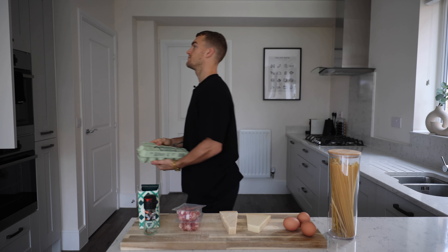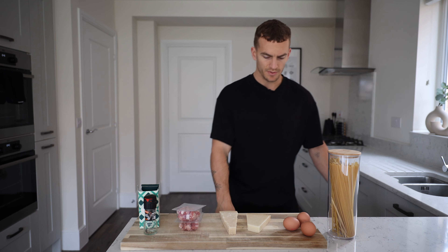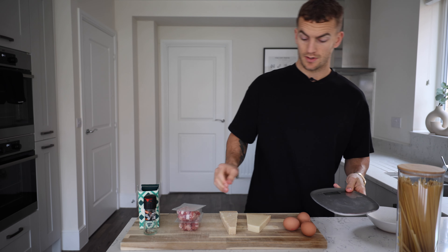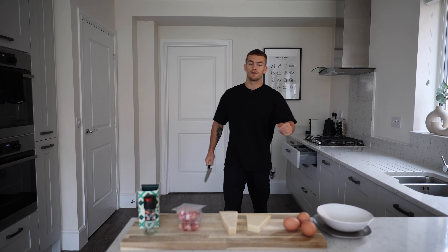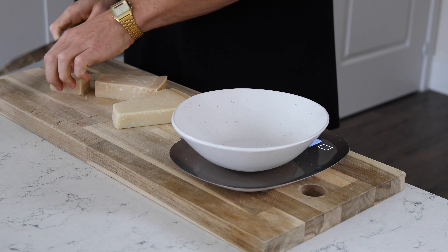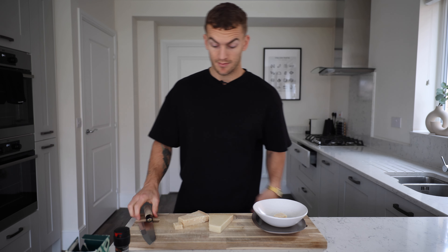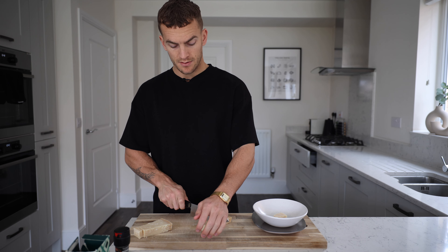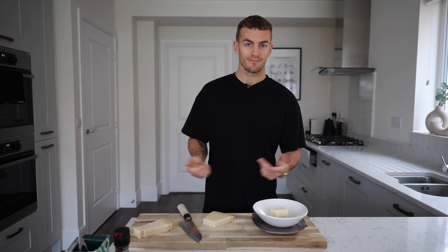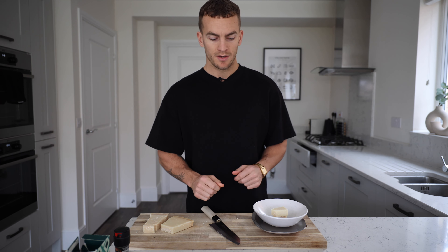The cheese smells naughty — like feet and naughty at the same time. Step one: grate your cheese into a bowl. Grammage? About 30 grams of each. I'm gonna try and guess what 30 grams looks like. That's 40 grams... that's 29 grams... pecorino — bang on 30 grams! Big smash. That's pro levels — get me in a restaurant kitchen immediately.